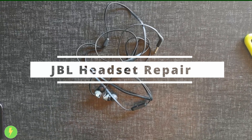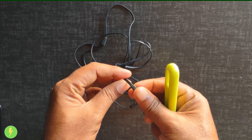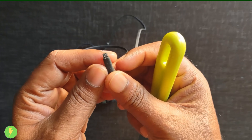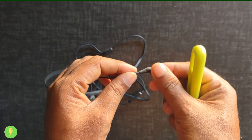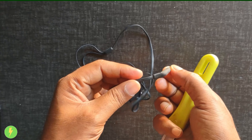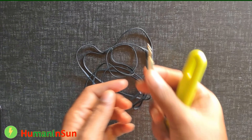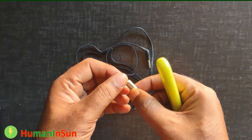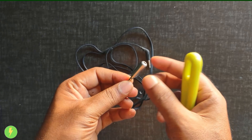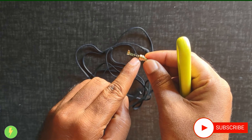Hi friends. We have a JPL headset that has been damaged, so we are going to repair it. We will order a 3.5mm jack for 1.25 rupees, and we have metal and quality components. We will need to pay around 1000 rupees total.